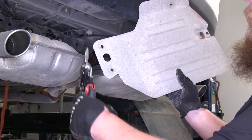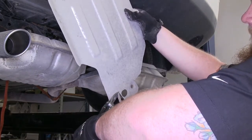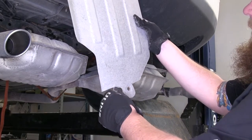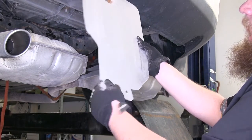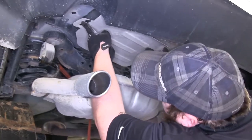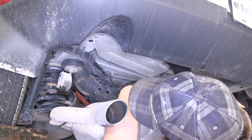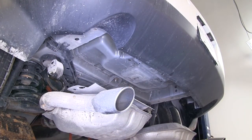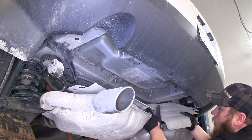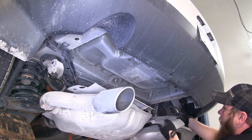Once we get our tab trimmed off, we need to go ahead and trim this corner back also. Once you have that trimmed off, that allows you to access the mounting location up here at the frame. We'll repeat that for the heat shield on the passenger side. Now that we have our heat shields trimmed, we can reinstall them. We'll be using the push fastener and the bolt on the inside. We will not be reinstalling the two bolts that hold it to the frame, as our hitch will hold our heat shield up when it's in position.